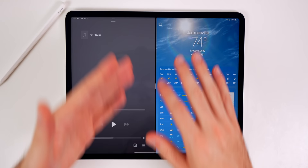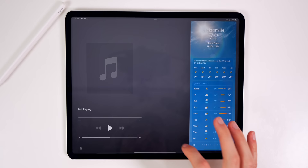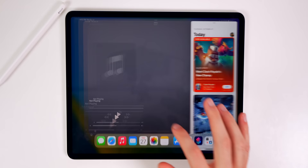You also still have the classic Split View, where you have different applications running at once, and Slide Over as well, where you can cycle through different applications. So that is the classic multitasking, but Stage Manager is the new multitasking with iPadOS and the M2 iPad Pro.